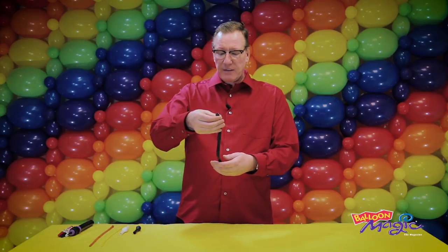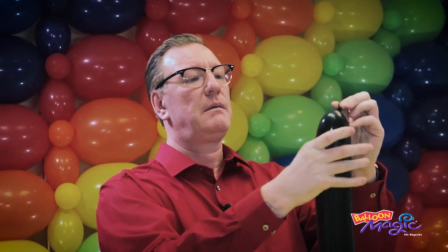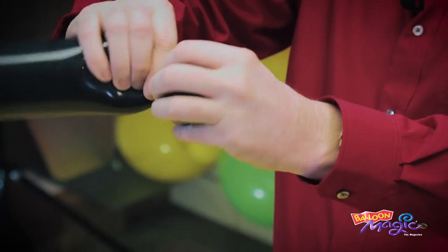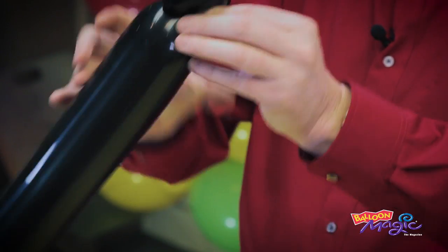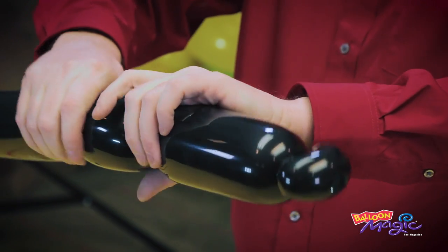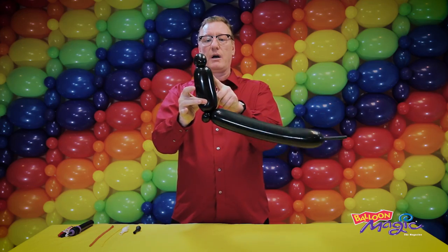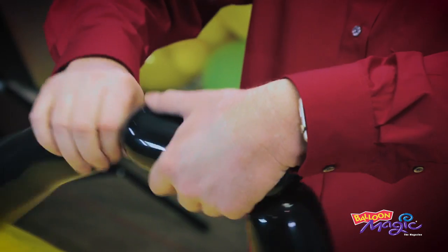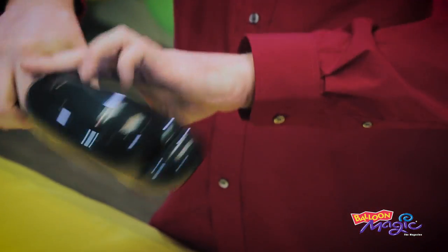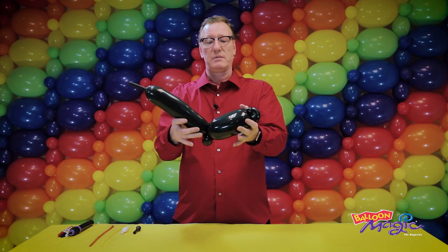We inflate the 350Q leaving four fingers uninflated, tie off, and make a two- to three-finger pinch twist. Come down a hand and a thumb and make one small pinch twist. Match this bubble here, then do another bubble slightly longer than these two to create an arch at the back, giving the impression of a leaning penguin. Discard the rest.